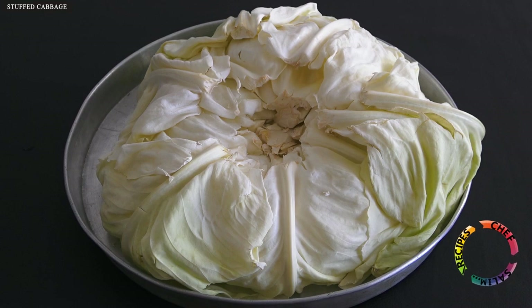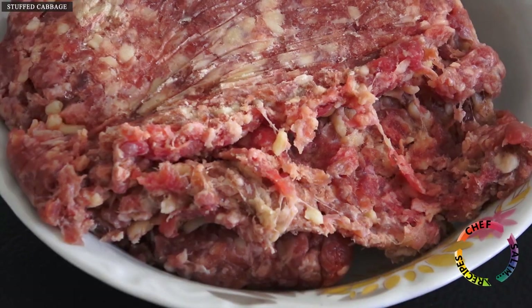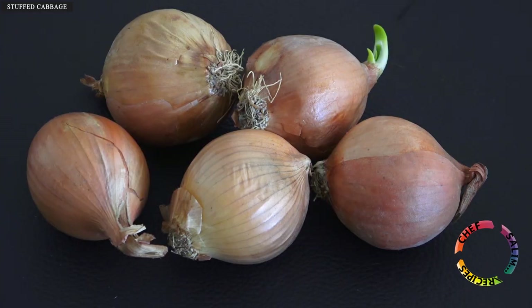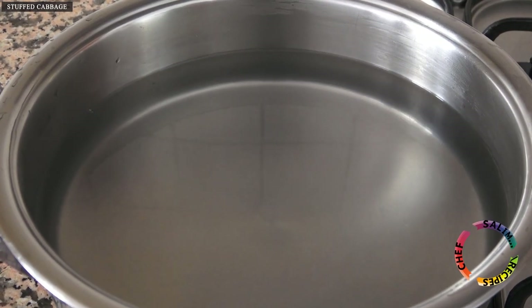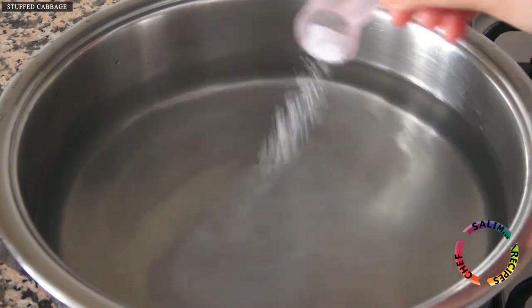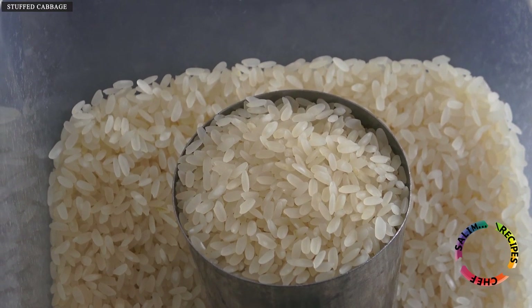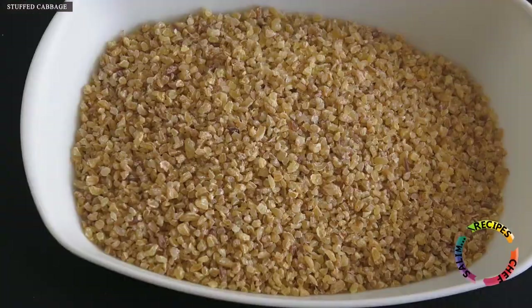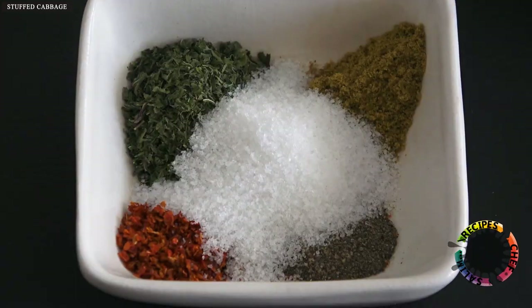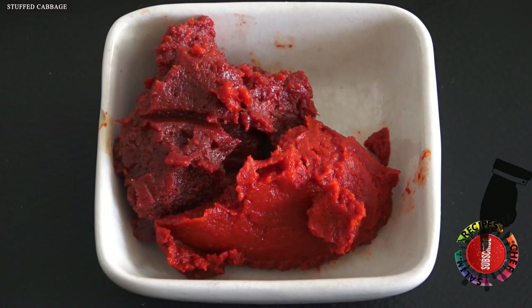Ingredients for making cabbage wraps: large cabbage, minced beef, liquid sunflower oil, and olive oil will be used. Also needed are onion, a pot of salt water, one cup of rice, half a glass of bulgur, and spices — black pepper, paprika, cumin, dried mint, salt, pepper paste, and tomato paste.